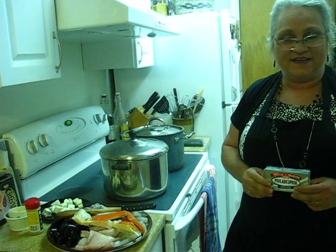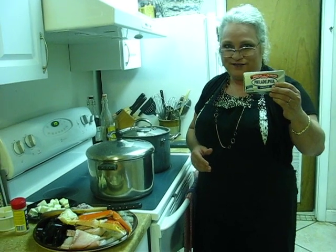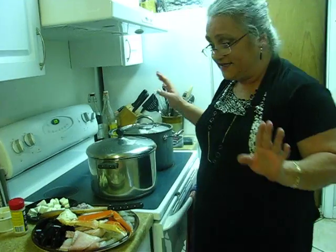Hi, it's Diane Roslin and today I'm going to be doing an entree. I call it Diane's Seafood Treasure Chest and I'll be featuring Philadelphia Cream Cheese. Very simple, quick, easy.